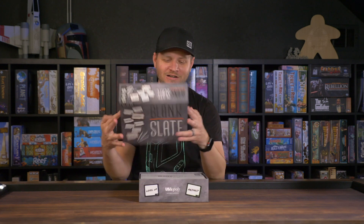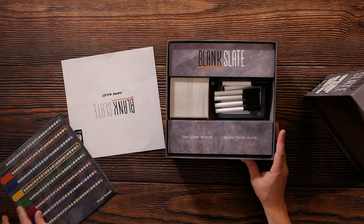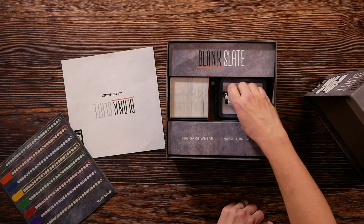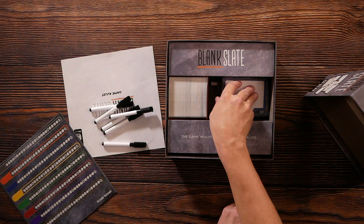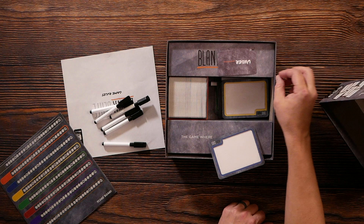It's so easy to teach. In fact, we'll play a game of it right now. Here's what you get in the box: a rule book, some dry erase markers, and some blank slates.